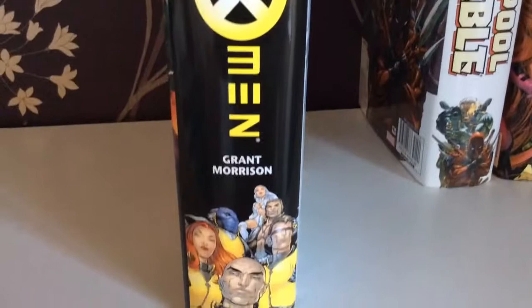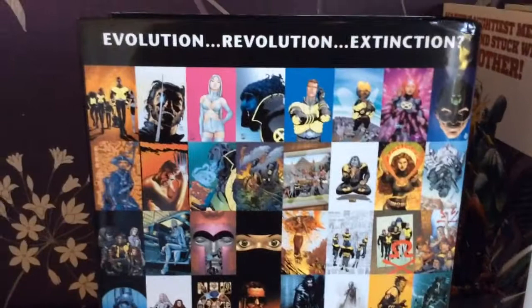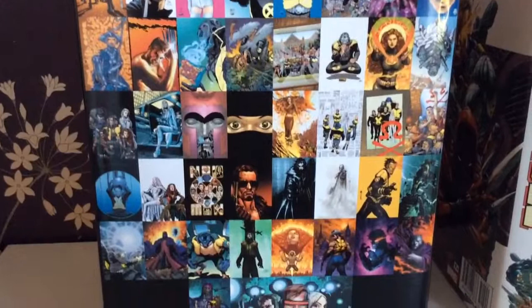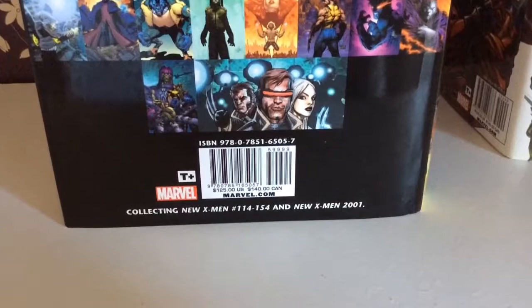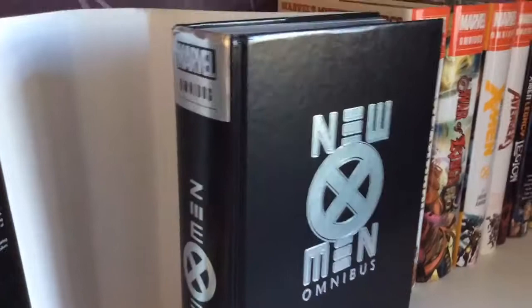You either love it or you hate it — I absolutely love this era. It's quite a big book. You can clearly see the issues on the back, the covers so to speak. It collects New X-Men 140 to 154 and New X-Men 2001. The cover has a silver spine with a black background.